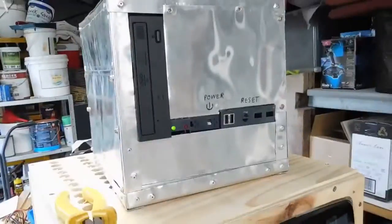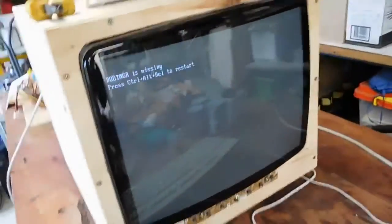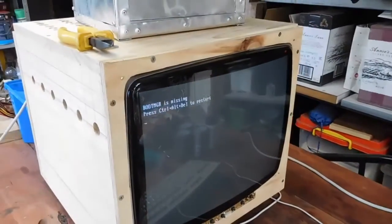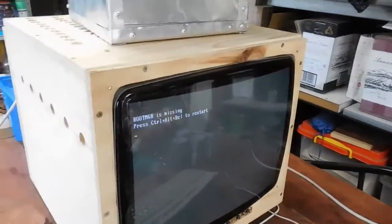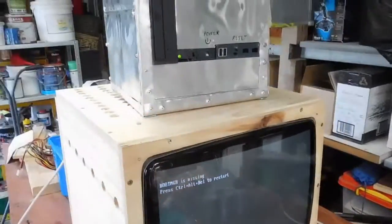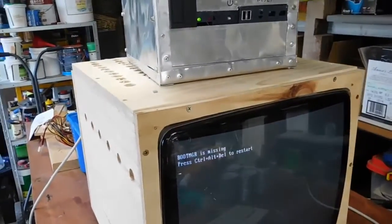Yeah, power's on, which is the main thing, but I really hope it's not a fried main board. I do have the worst hopes of it being yet another dead board, but at least I've got another one of these ASUS boards that I can drop in if I have to.